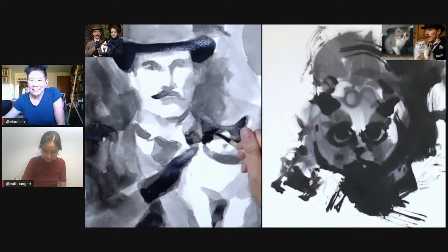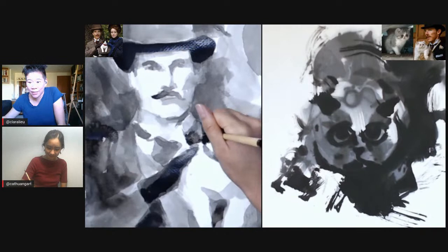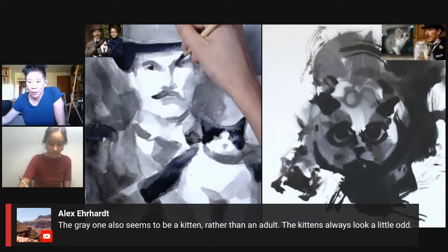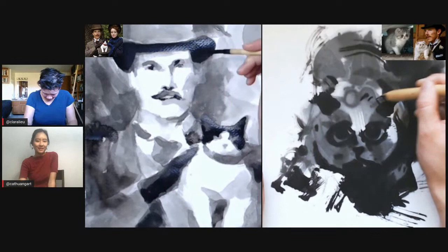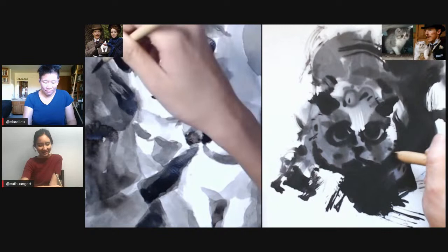Sarah Plam says her eight-year-old is picking up Procreate almost as fast as she is. My kids are way ahead of me when it comes to Procreate — they are running circles around me in terms of digital art. Alex says the gray one also seems to be a kitten rather than an adult — kittens always look a little odd. My brother has been getting all these foster kittens and I'm totally obsessed with his Instagram stories. You really should get a cat someday. I can't — my husband's allergic.